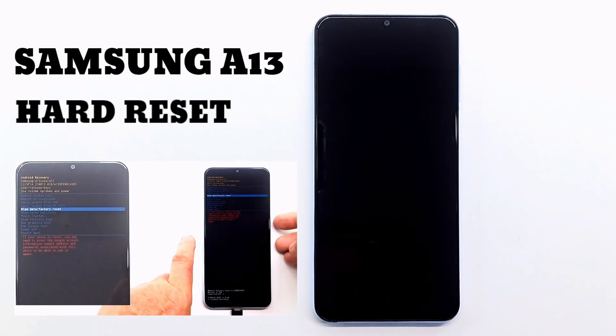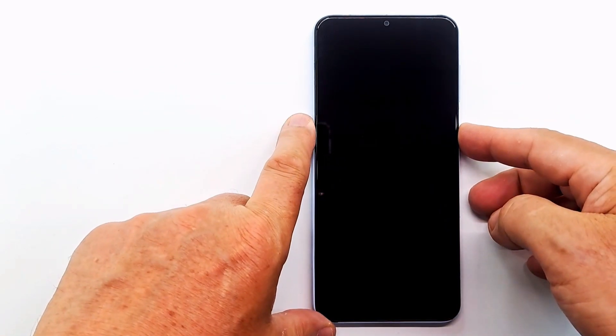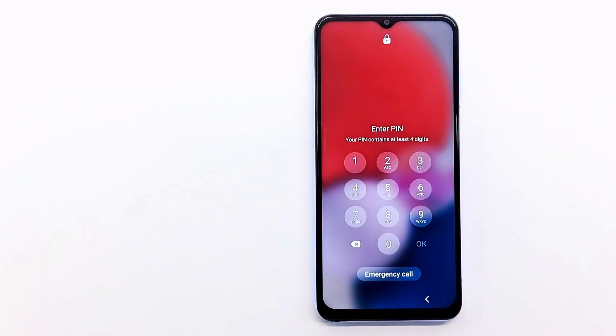Welcome to my channel. Today I will show you how to hard reset Samsung A13 if you forgot the screen code, password or pattern. The only way to delete it is to reset to factory settings.